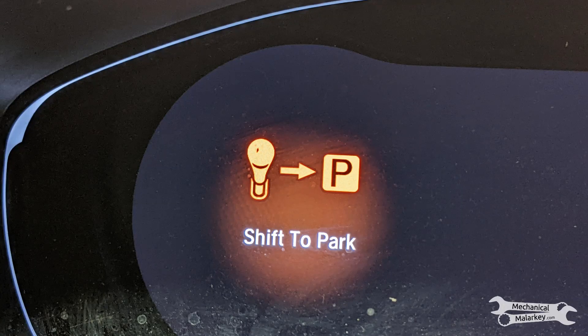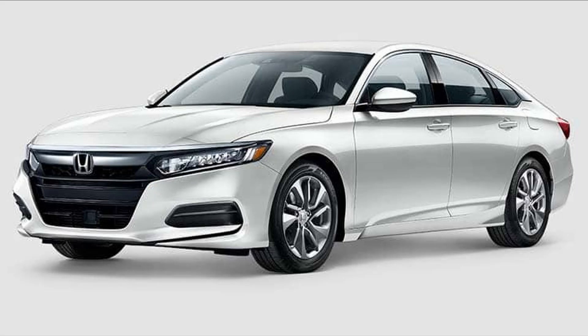Hey everybody, this is Dan from Mechanical Malarkey. Today I want to tell you about a car I recently diagnosed that would not turn off all the way, only go into accessory mode. This was specifically a 10th generation Honda Accord, but it could happen with other cars too.